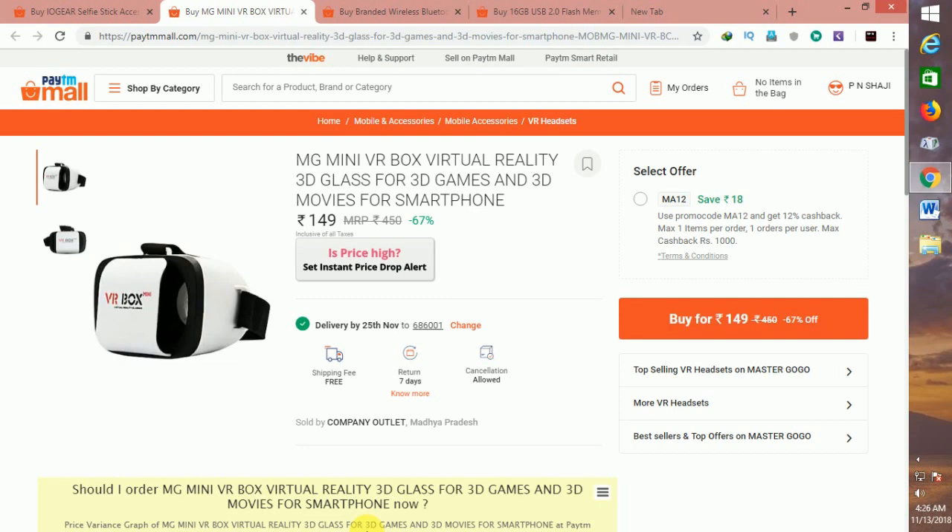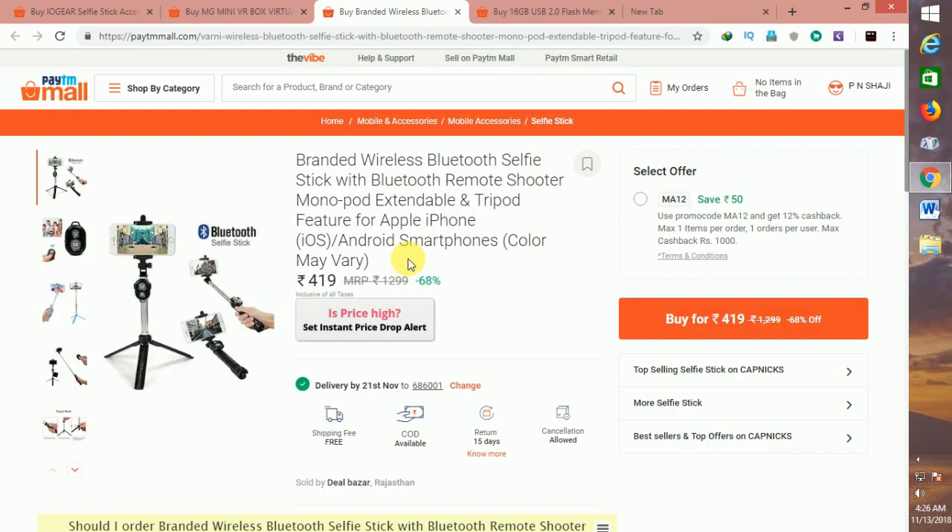We will save the return policy and the extra coupon. We will balance the M812 and the Ptml balance. We have a brand of Bluetooth selfie stick. We can use Android and a remote Bluetooth.